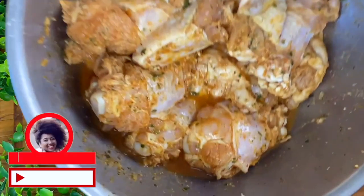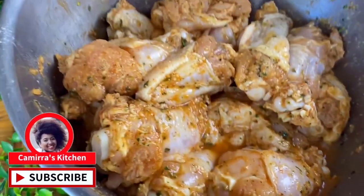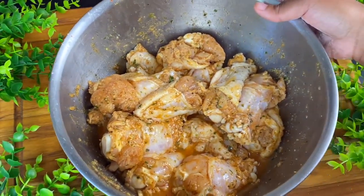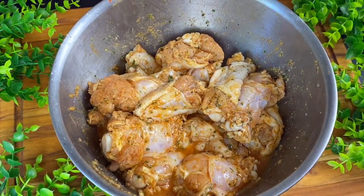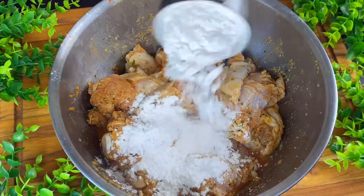I'm going to let these marinate at room temperature for about 30 to 40 minutes. You could do this in the fridge overnight, but I ain't got that type of time today. You will see that some liquid is going to come off of the chicken — that is okay. You actually want that liquid because I'm going to use a different method.